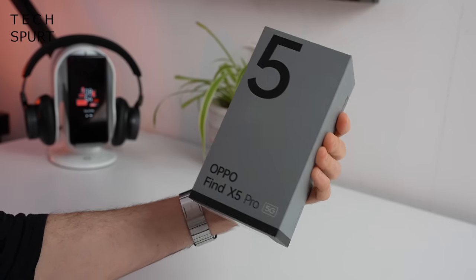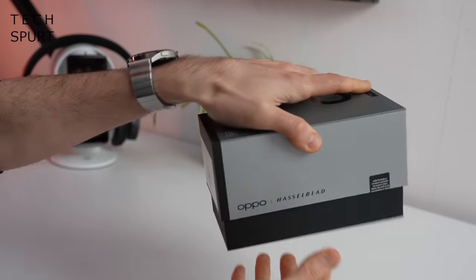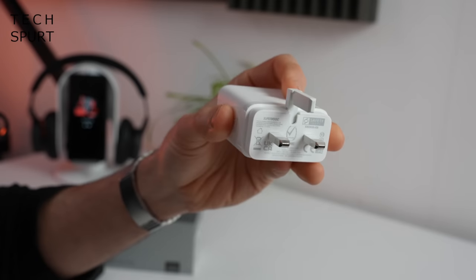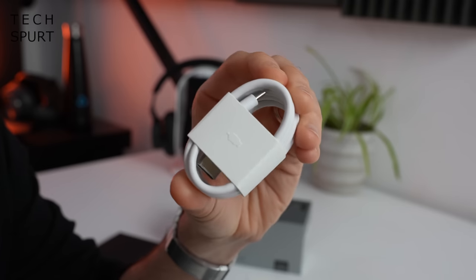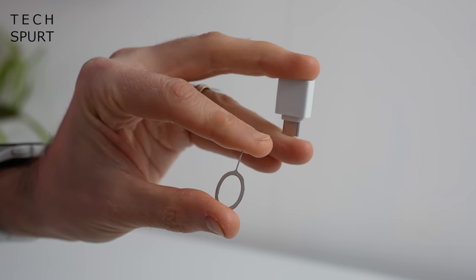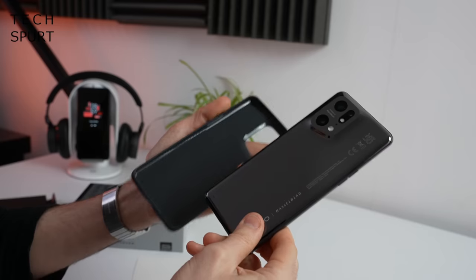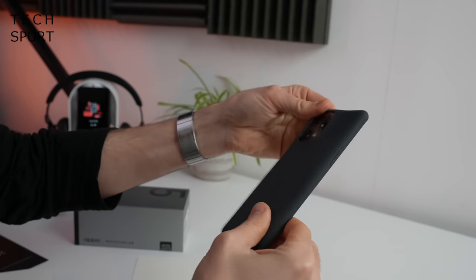The actual box itself is very grey and not very exciting at all, but of course it's what's on the inside that really matters. So what have we got? Well, there's one Oppo Find X5 Pro - you'd be kind of disappointed if there wasn't. You've got a proper WASS power adapter bundled in there and it is an 80 watt effort, plus a decidedly unthrilling but highly functional USB cable.